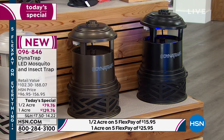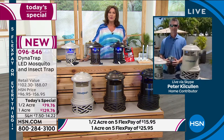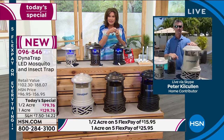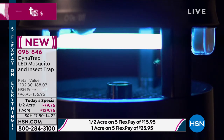Isn't that what really ruins your time outside? This is going to help you — and it's going to do it in a chemical-free way. How fabulous that it does it just by attracting and extracting. It attracts them with that UV light and with carbon dioxide, and then it extracts them — traps them in there. All you do is every so often, depending on how many bugs you have, just empty it out.